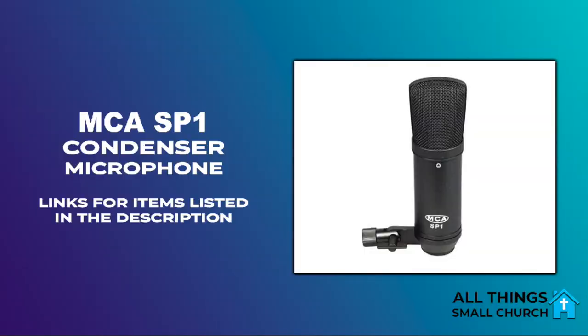Hey everyone, my name is Brandon and I just want to share with you a two-minute tech tip. This is one of our room mics. We just set it up on the stage next to one of the floor monitors, and this is a MCA SP1. It's an older mic.